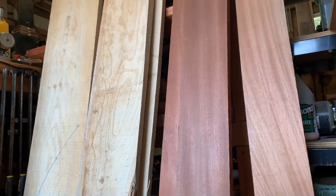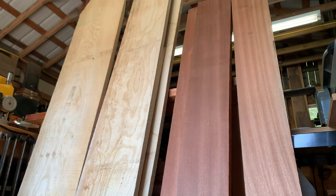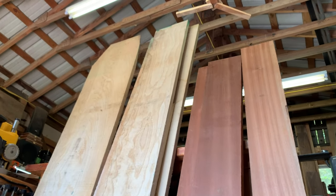Today I'm making a custom tree swing made out of ash, sapele, and Brazilian cherry.